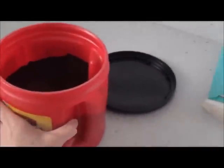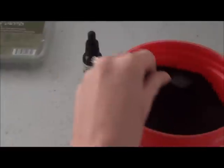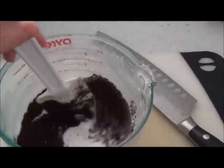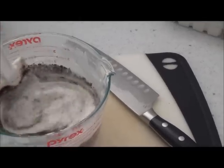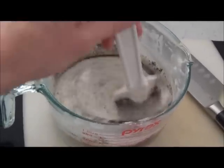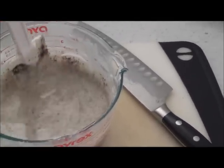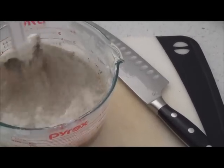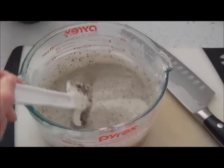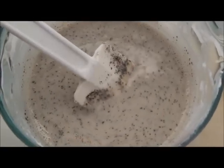Just going to sprinkle some coffee in — again, I'm eyeballing this since I've never done this before. There's one scoop. Stir it up. You have to work kind of quickly because you don't want your soap to harden up again. It kind of looks like cookies and cream — turned it a nice light brown color.